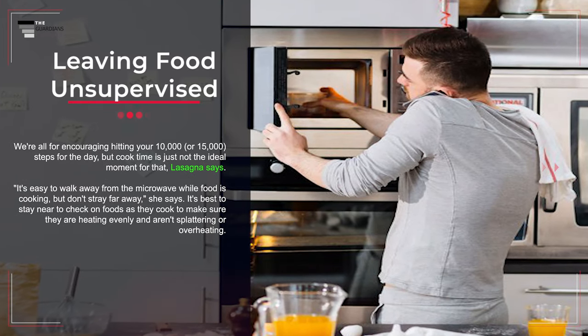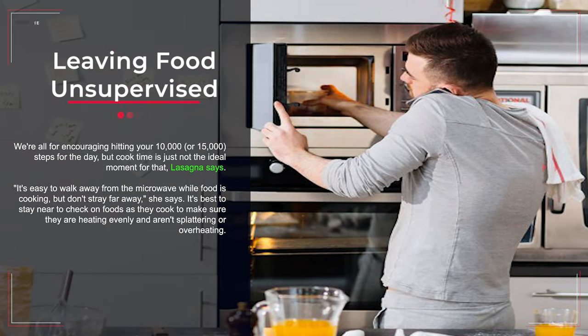Mistake number four: leaving food unsupervised. Cook time is just not the ideal moment to get your steps in. It's easy to walk away from the microwave while food is cooking, but don't stray too far. It's best to stay near to check on foods as they cook to make sure they are heating evenly and aren't splattering or overheating.